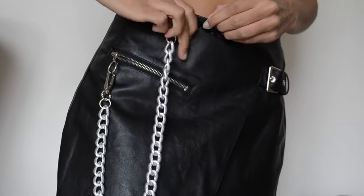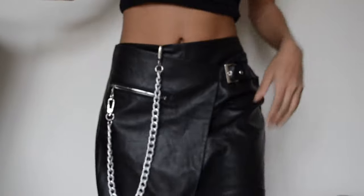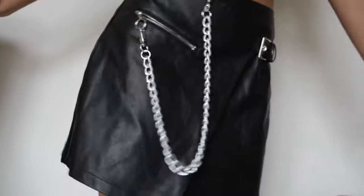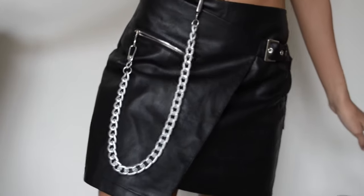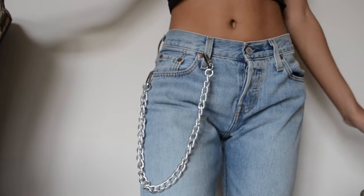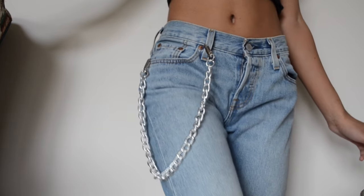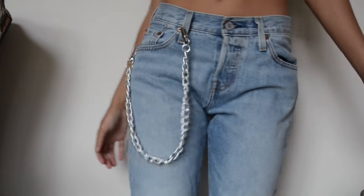And here I'm showing you guys again. I literally just took the hook, the little o-ring, and my chain. Just like that. Super simple. And you have your little thing and just clip it on to your either wallet or skirt or pants. Just clip it on to that or a zipper or a pocket. And it's literally the cutest accessory in the world.